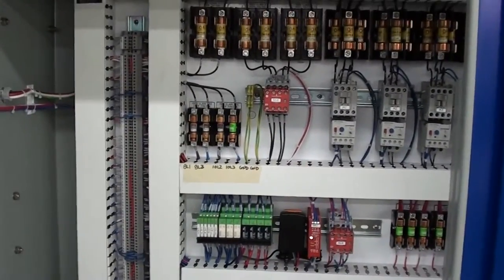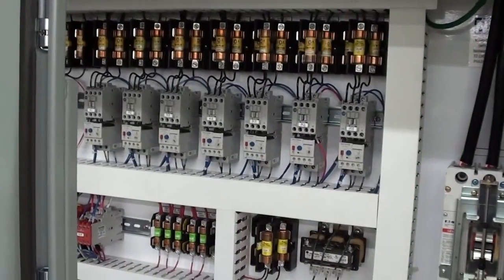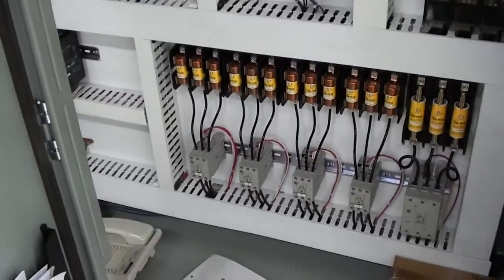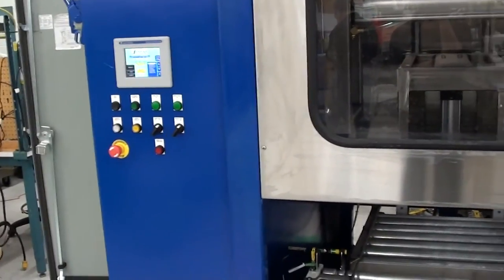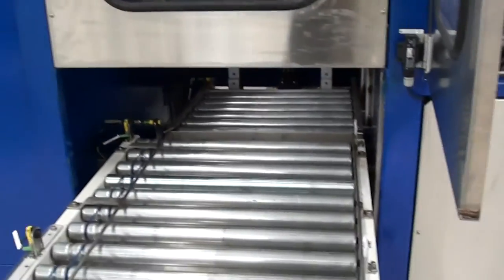The control panel is completely UL certified and ETL certified, running Allen Bradley PLCs. The touch panel HMI allows various programming parameters to be changed, including temperature, time, ultrasonic time, agitation lengths, and so on.